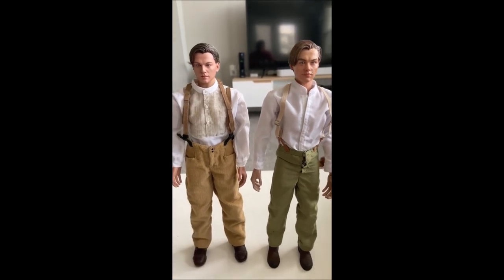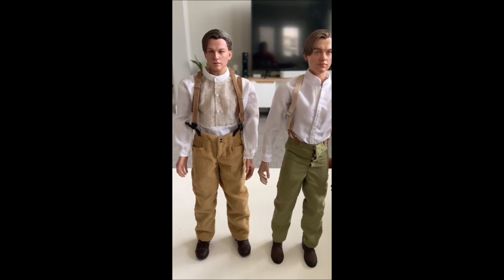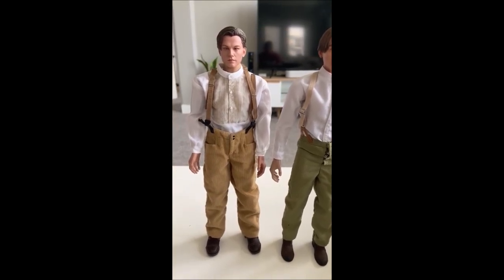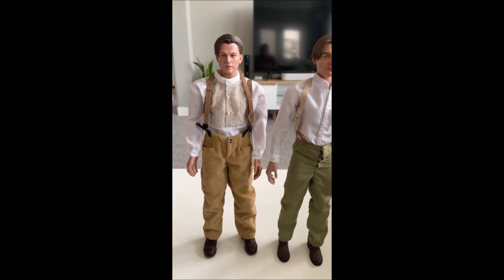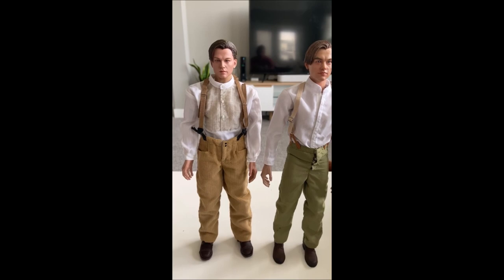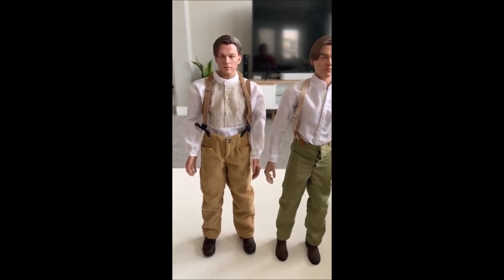Thanks for watching. I know a while back I said I was going to put out a video of my entire collection on display — I'm still putting that together and finalizing the lighting, there are a few outstanding tasks, but I promise it's going to be beautiful once it's done. Coming soon — bye!